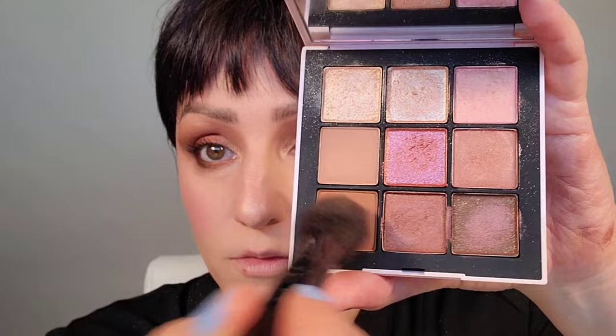Grabbing the two matte colors, mixing them as a bronzer slash contour color. Mixing the two highlighter colors, putting that on the cheekbone — if it's too bright, just take that taupey mauve and go right on top. Adding that peach orgasm color to the apple of the cheek, then going back in with that beautiful chocolatey bronze color on the outer corner of the eye.